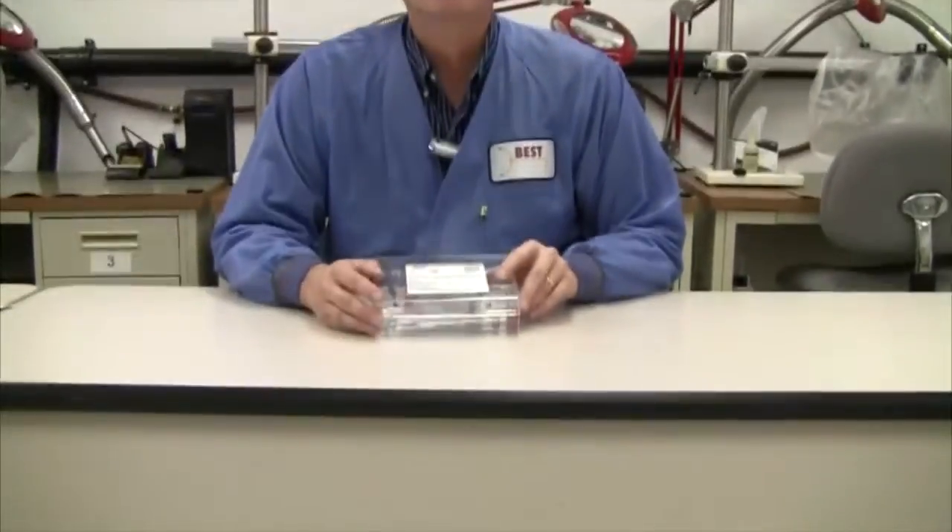Hi there, this is Bob Wetterman from BEST, and today we're going to talk to you about our circuit trace repair kit. There are times when after rework, perhaps the profile wasn't correct or you used too much pressure on the board, and a circuit trace can lift off. This can also happen if you're using inferior boards in the prototyping process and now you have all these components on the board and need to replace a trace.